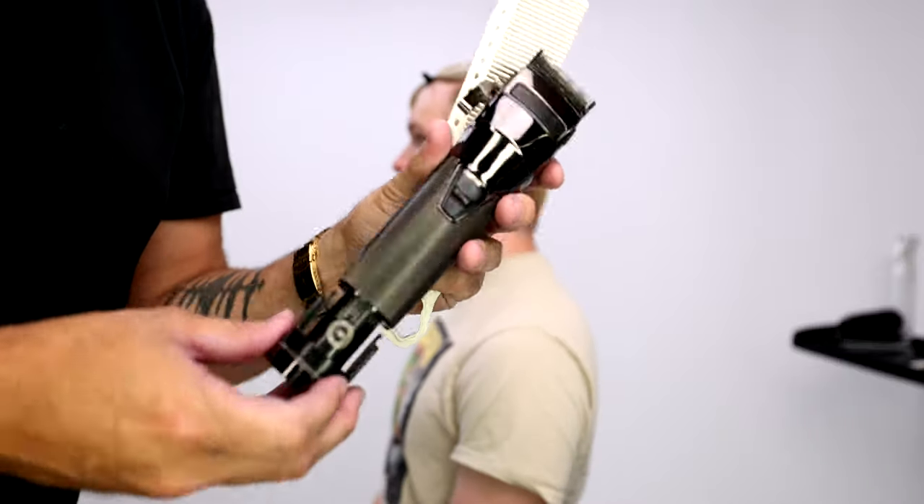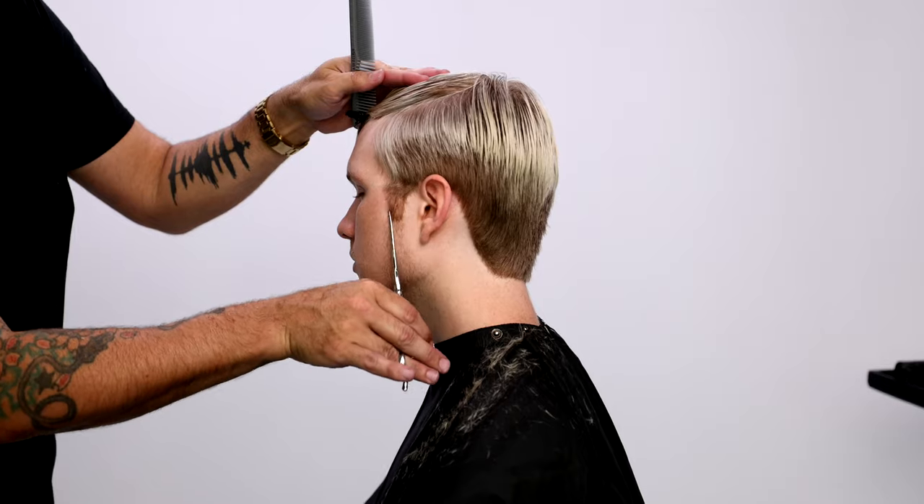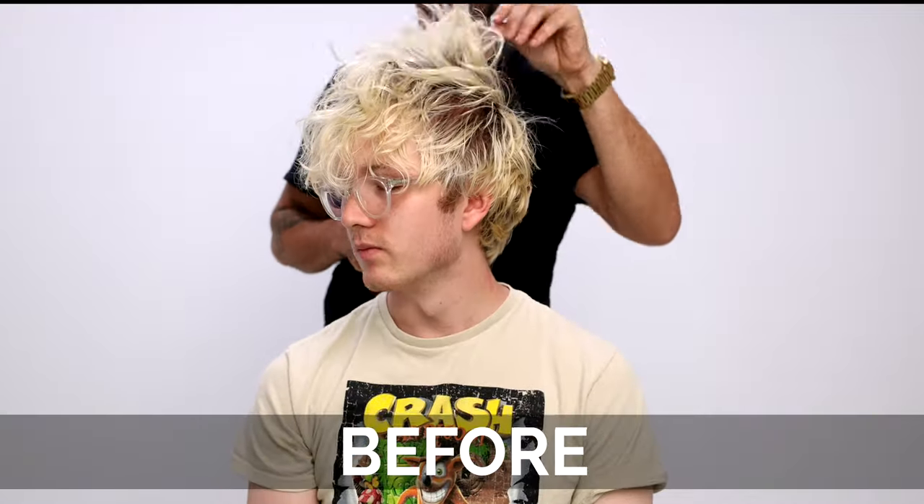What's up guys, today I'm going to show you multiple techniques including clippering, outlining, and blending to achieve this look. Let's get started.